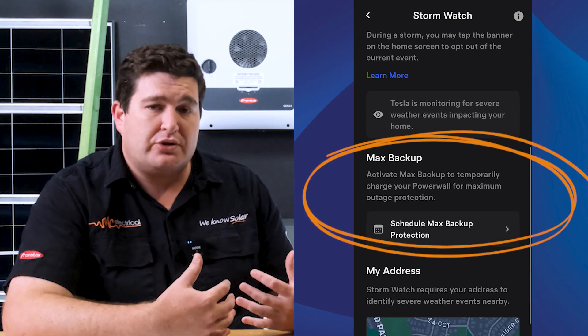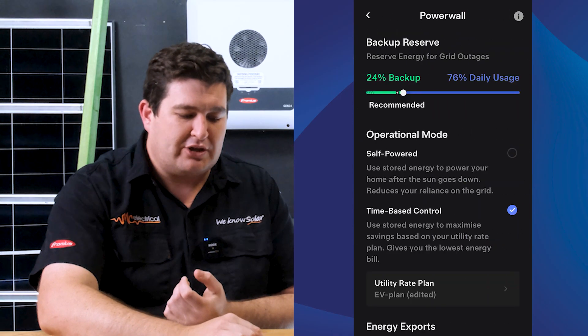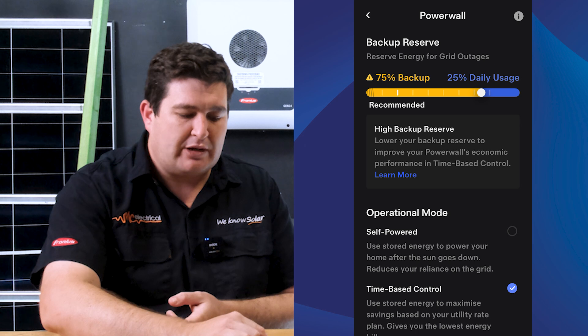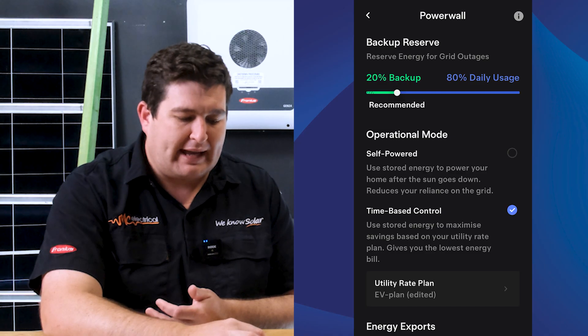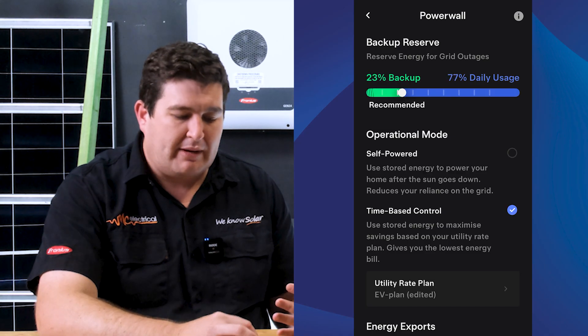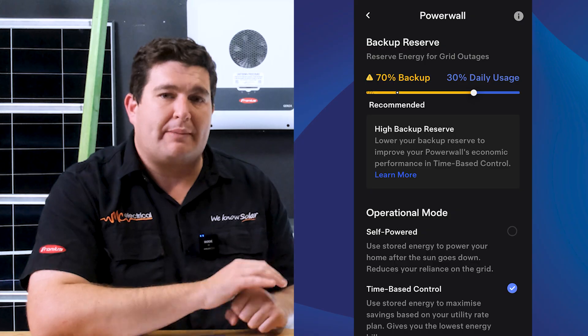But what if you get a letterbox drop from Energex saying they're going to turn the power out on the weekend? Stormwatch is not going to help you there. Tesla have just recently introduced a feature called maximum backup. You can click on that and it'll essentially force charge your battery to 100%, sitting there in preparation for that grid outage. Or maybe you don't need the full 100% — you can go into your backup reserve settings and simply slide up or down how much battery you want. It's sitting at 20% normally, which is what Tesla recommends, but if I was worried about a blackout tonight I might set 70% of my battery to be ready, and it will only discharge to that 70% until the blackout happens.